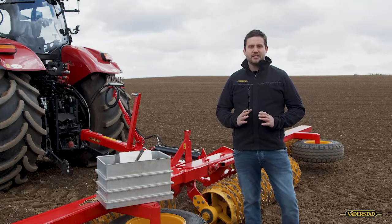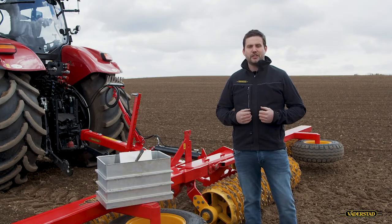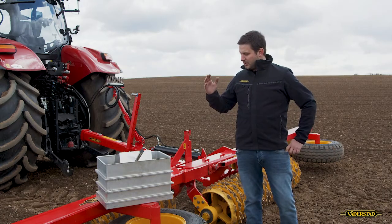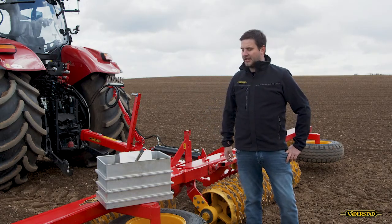Big clots like this are a challenge for perfect seed placement. To close the seed furrow, we need enough fine soil and shouldn't have any big clots at all. To check this, we can use, for example, this soil box.